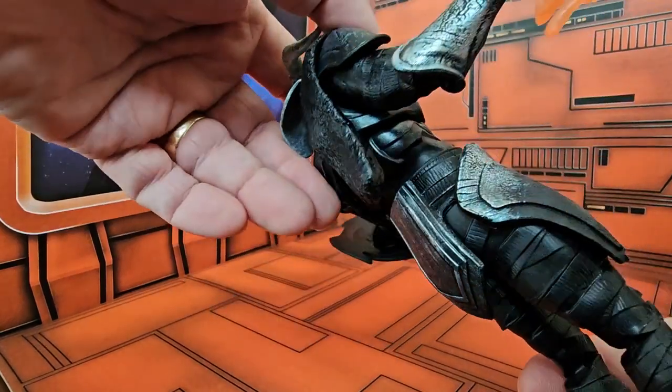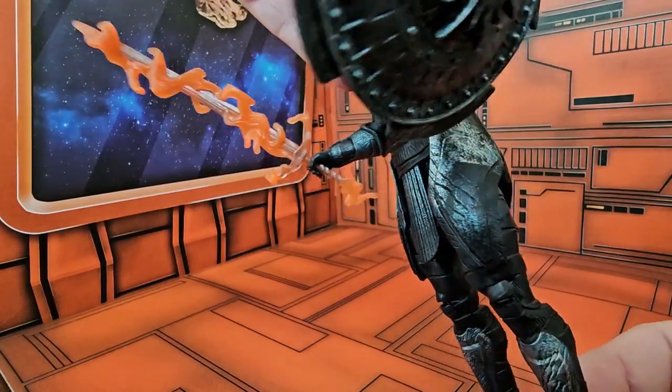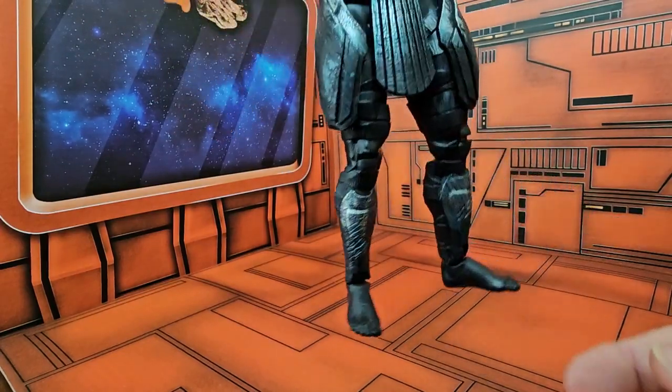As we take a look at his armor, it's very detailed. The only weird things are his boots.